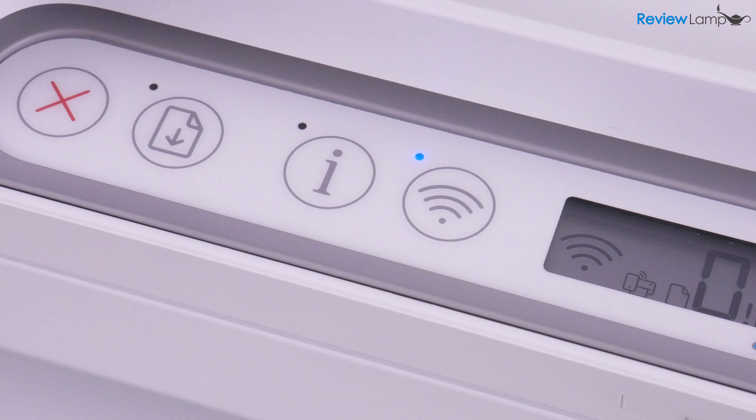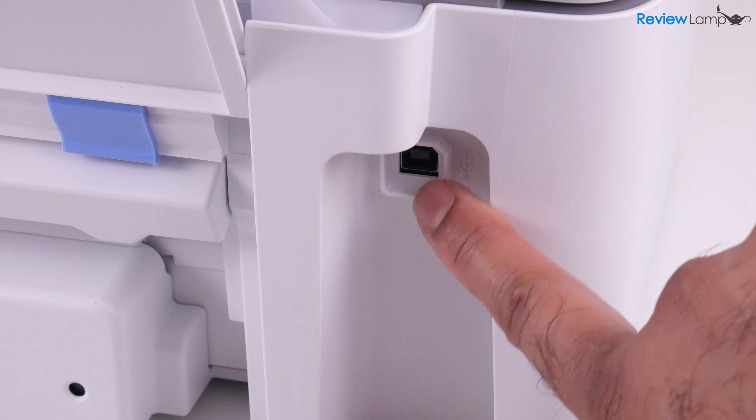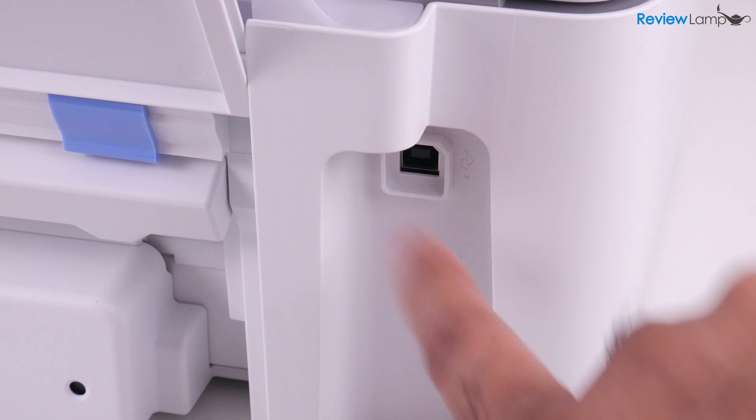However, if you do choose to skip the wireless connection option entirely, or can't connect to it wirelessly for some reason, there is a USB port on the back to connect directly to a computer.